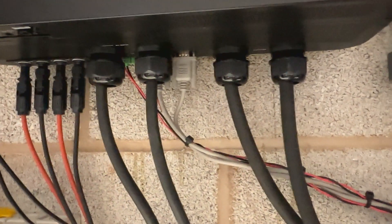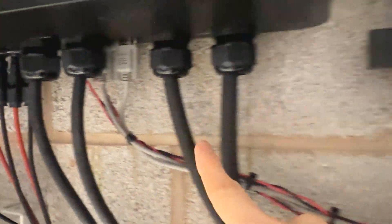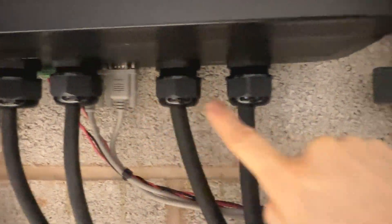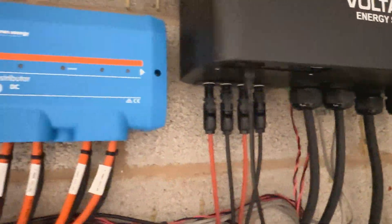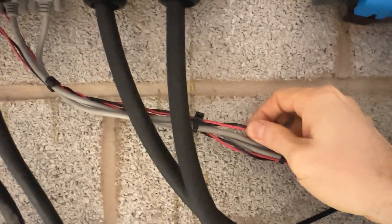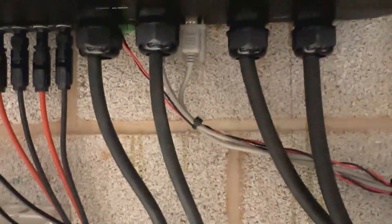Step 1: connect the parallel cables from serial port 1 to serial port 2, and from serial port 2 to serial port 1, as a cross connection between the two inverters. Step 2: current sharing cables — this is a one-to-one connection from port 1 to port 1 and port 2 to port 2.